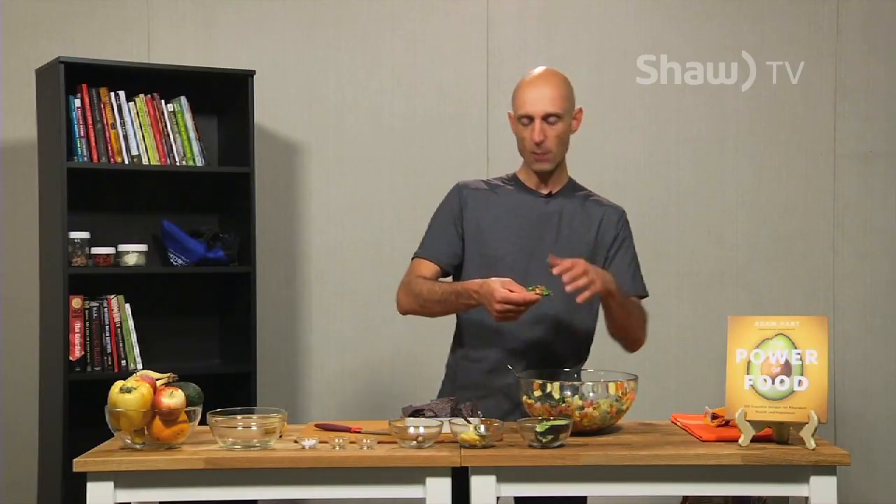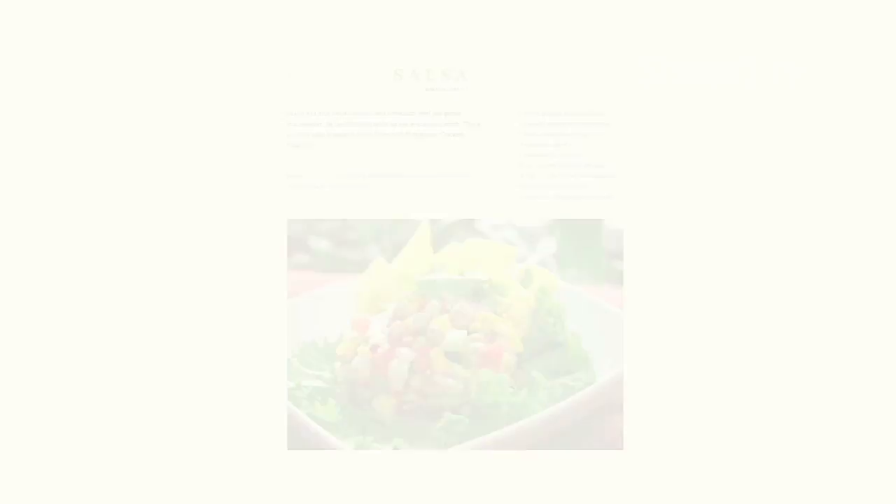Just dig right in. Now, this is really big and chunky — if you want, you can even blend that up just a little bit to not have it so chunky. But I love it this way. Happy you're here with me. That's the pistachio mango salsa. Come back again for the next episode of The Power of Food Cooking Show. Have a wonderful day.